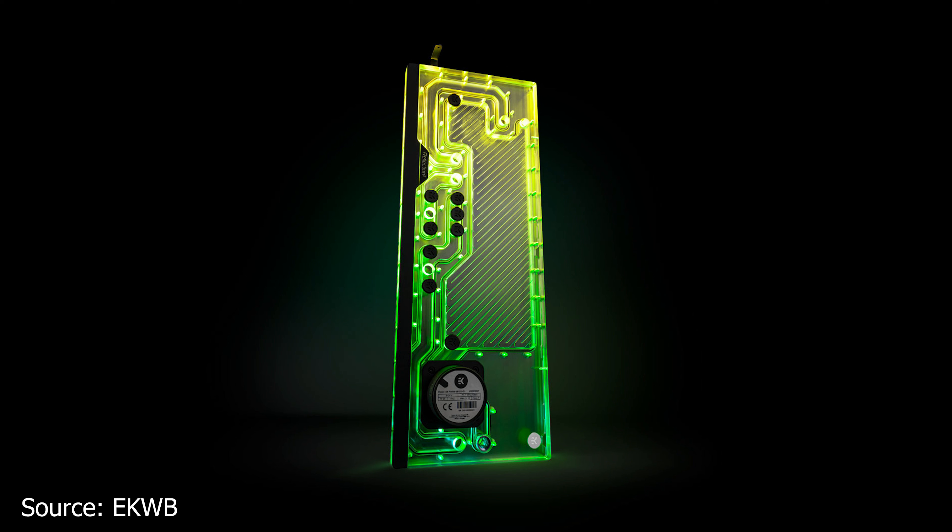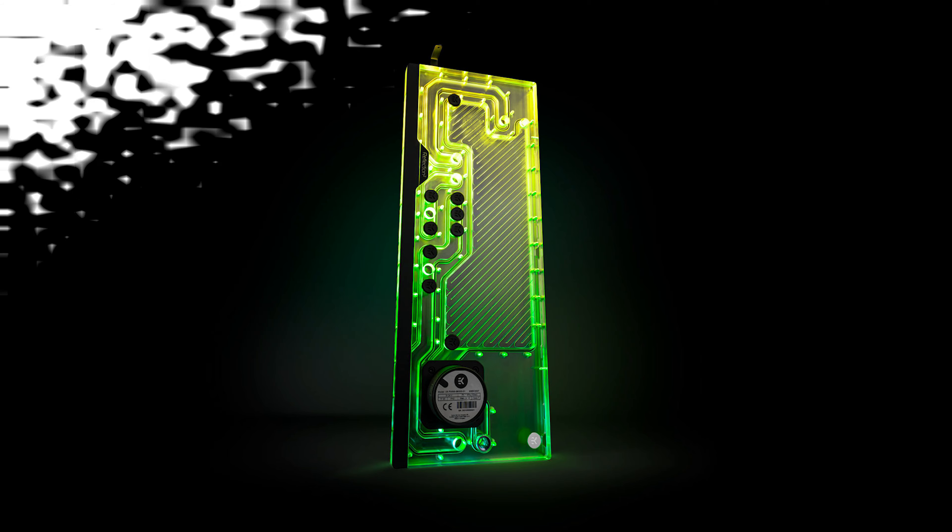This distribution plate uses a D5G3 pump with a maximum flow of 1500 liters per hour and a power consumption rating of 23W. In terms of RGB, there is a single addressable RGB strip installed along the entire length of the distribution plate, using the standard 3-pin addressable RGB connector with no less than 27 individual LEDs. The new Reflection 2 distribution plate can be pre-ordered right now for 409.90 euros.